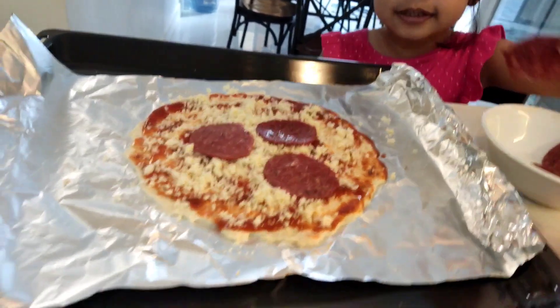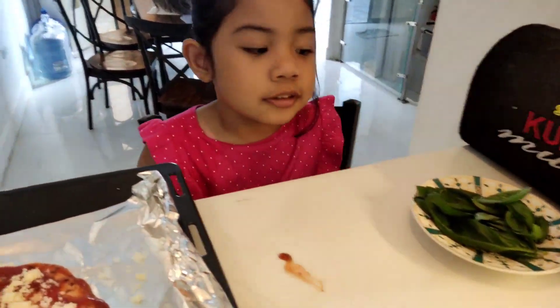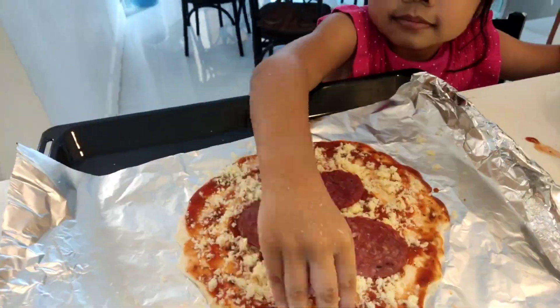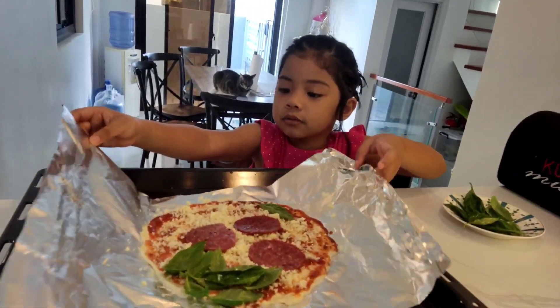Now I'm going to make the hair. Next is leaf — facial leaf. Next, we put it in the oven.